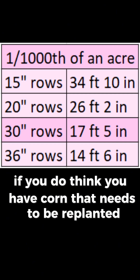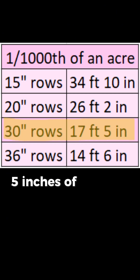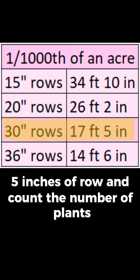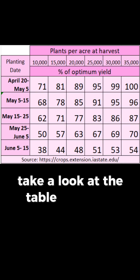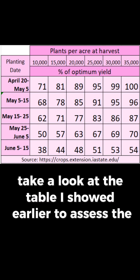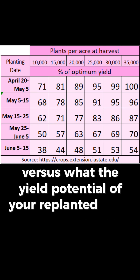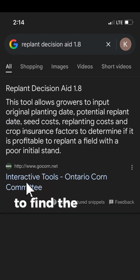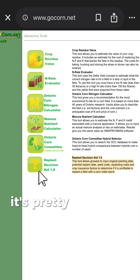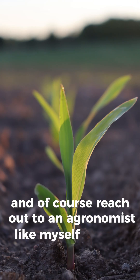If you think you have corn that needs to be replanted and you're on 30-inch rows, just measure out 17 feet 5 inches of row and count the number of plants, then multiply by a thousand to get the number of plants per acre. Take a look at the table shown earlier to assess the yield potential of your existing stand versus what the yield potential of your replanted stand would be. You can also Google 'replant decision aid 1.8' to find the Ontario Corn Committee's replant decision tool — it's pretty handy for making these decisions. And of course, reach out to an agronomist like myself for help.